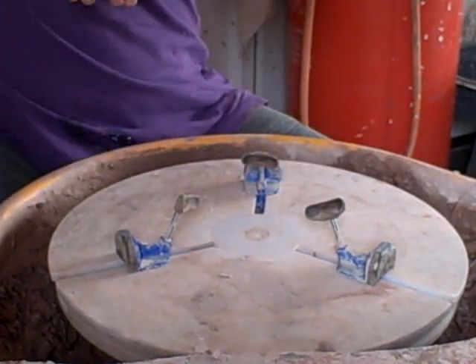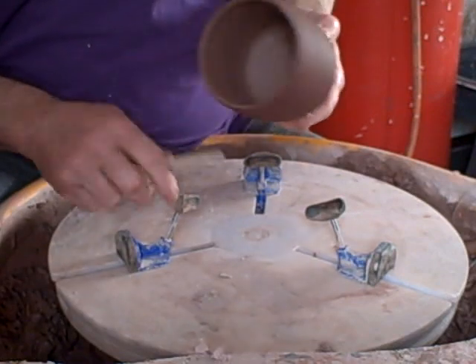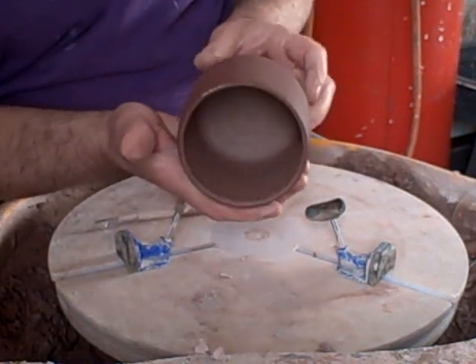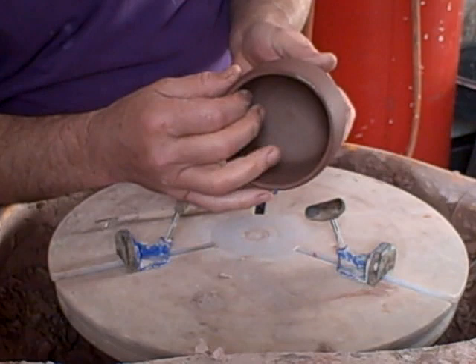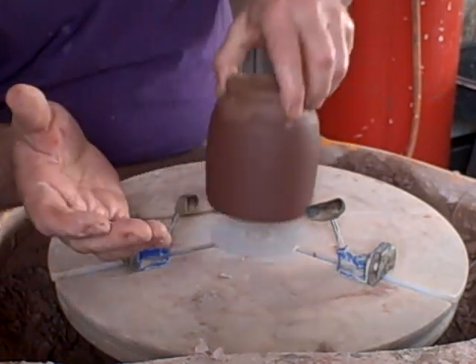Right, good morning. I'm just going to turn some of these pots here. I threw them yesterday and they've had black slip put on them. I'm just going to turn the feet on them and then we'll do some white slip and then some brushwork. I'll show you how we do that.